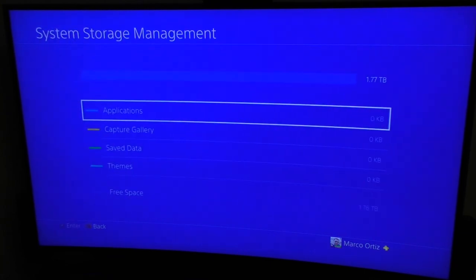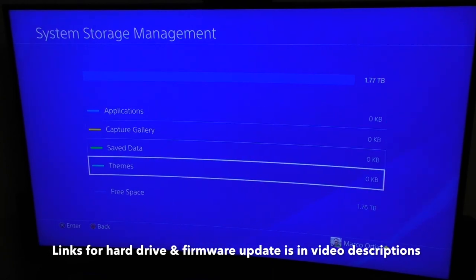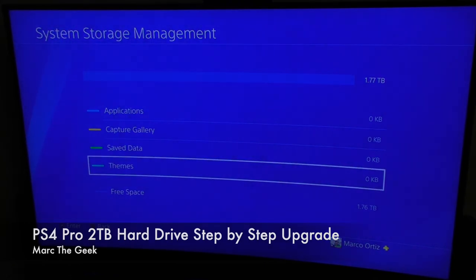And that's it, guys. That's it for this video. Very easy process to upgrade your hard drive for the PlayStation 4 Pro. And this is what you get: 1.76 terabytes for a 2 terabyte hard drive. Thanks for watching, till next time.